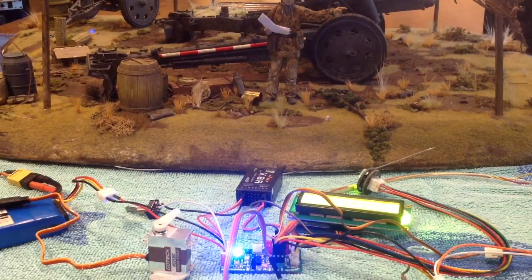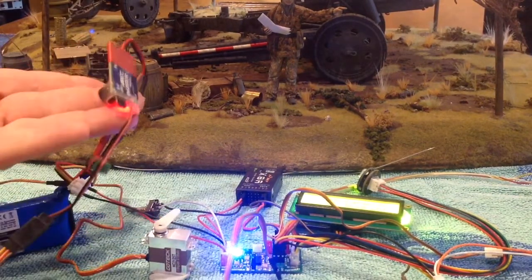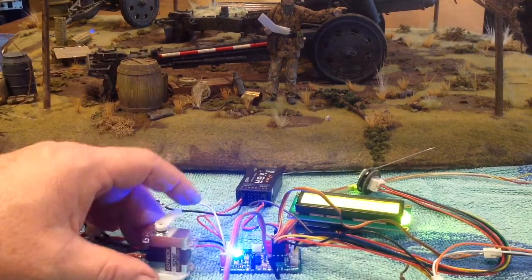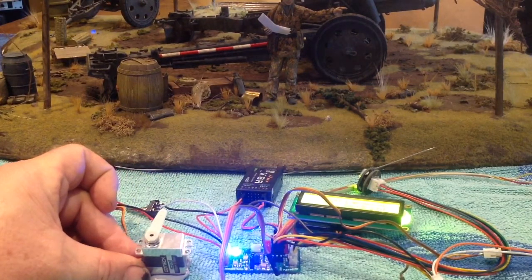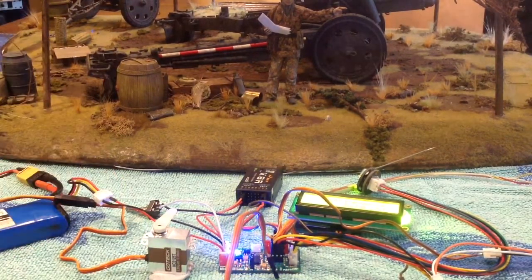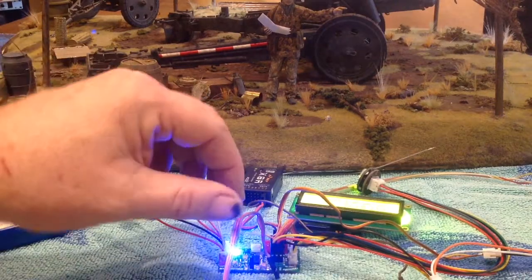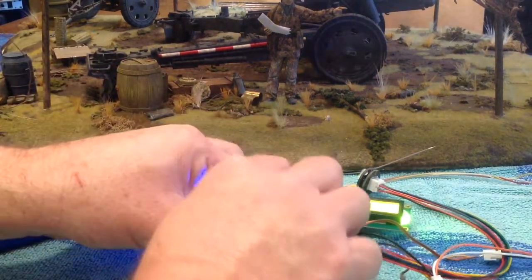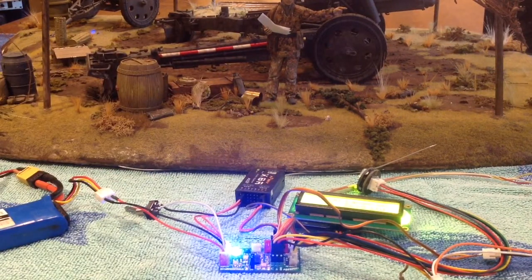There we go — the signal from the Mako is now operating the servo, but it's getting its power from the BEC. Let's fire the gun and see if I've connected it up right. In that mode you can also have your servo recoil. So there we have it — it's just a simple download of the Mako bunker program, reprogram your Mako, and you can use your Mako as a standalone IR bunker battle solution. Thanks.